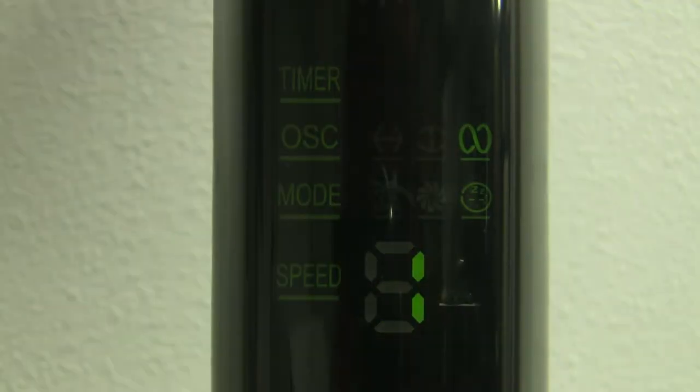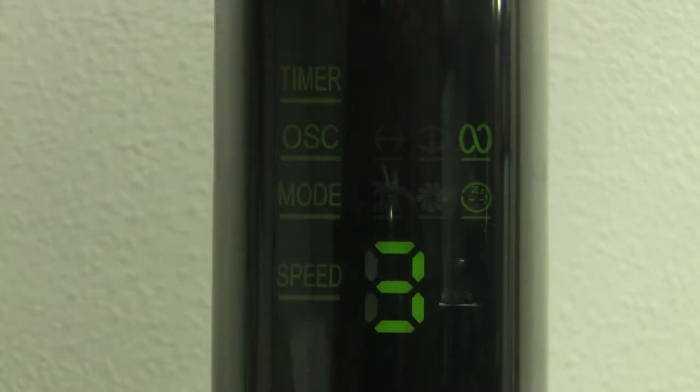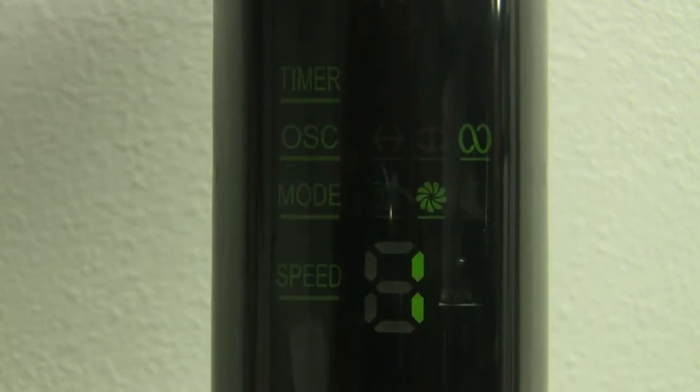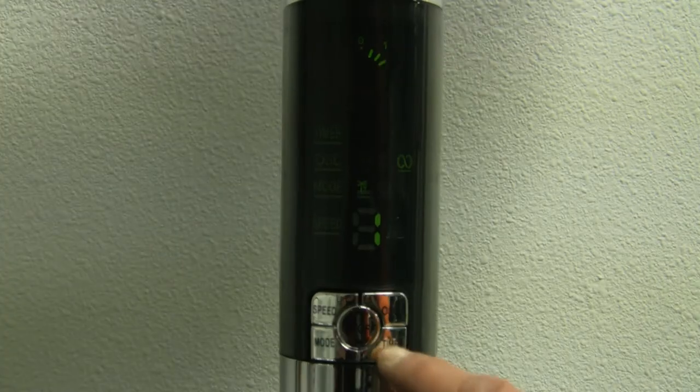These fans come with three speeds, four oscillation settings, three modes of operation, and a built-in eight-hour timer.